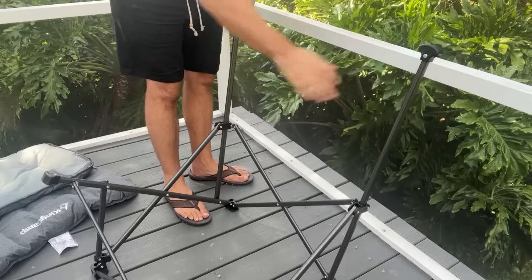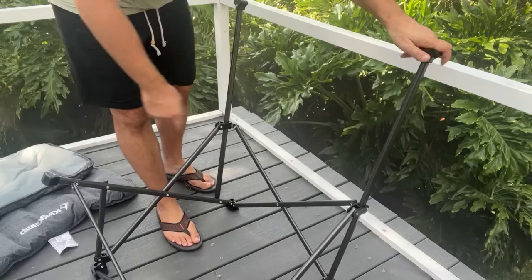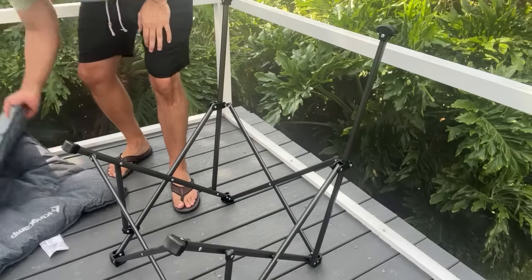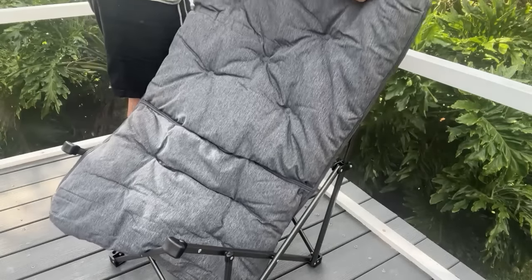I absolutely love it. It distributes the weight evenly and those bottom feet are designed in a manner that they're not going to scratch up your porch or anything else, and that makes a difference to me. I don't want that scratching into the ground — a nice wide base.